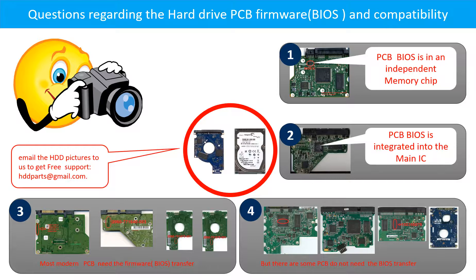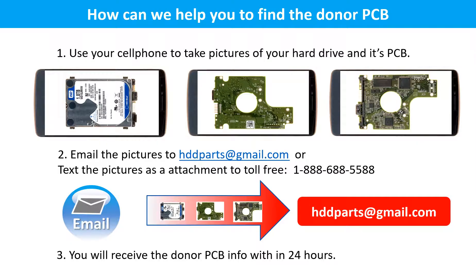If you have any questions — such as how to find a donor board, whether your board needs a BIOS transfer, where the BIOS is located on your PCB board, or how to swap your PCB board — please go to www.hdd-parts.com. You may also take pictures of your hard drive and its PCB board and email them to hddparts@gmail.com. We will give you the correct answer. You will receive donor PCB board information within 24 hours.